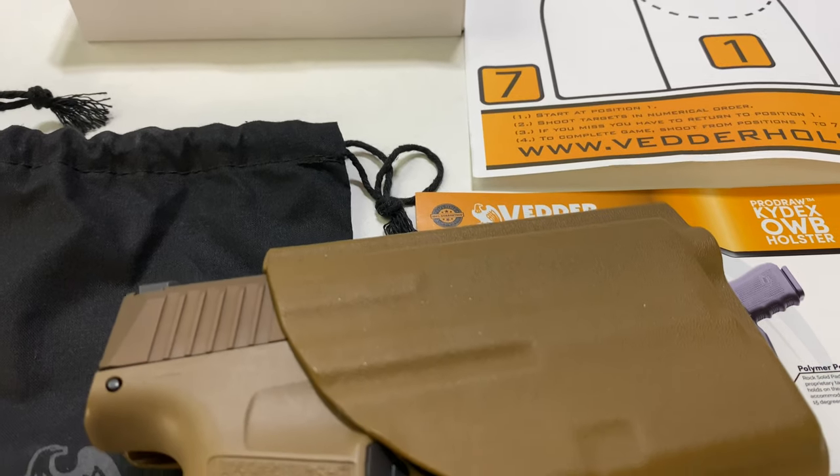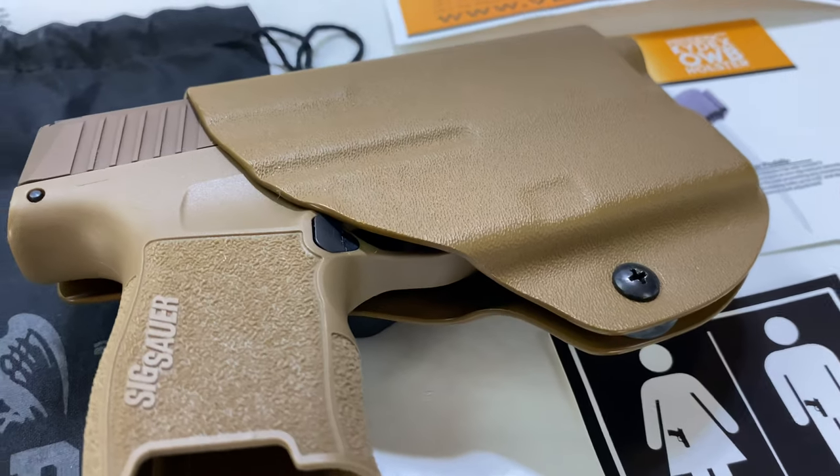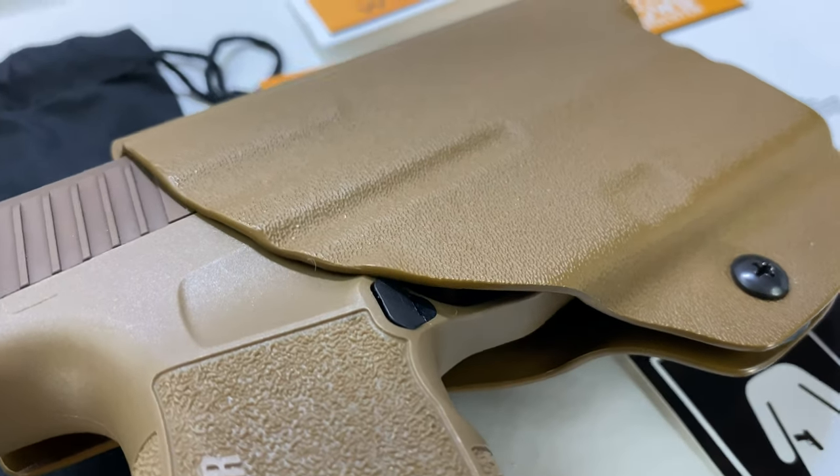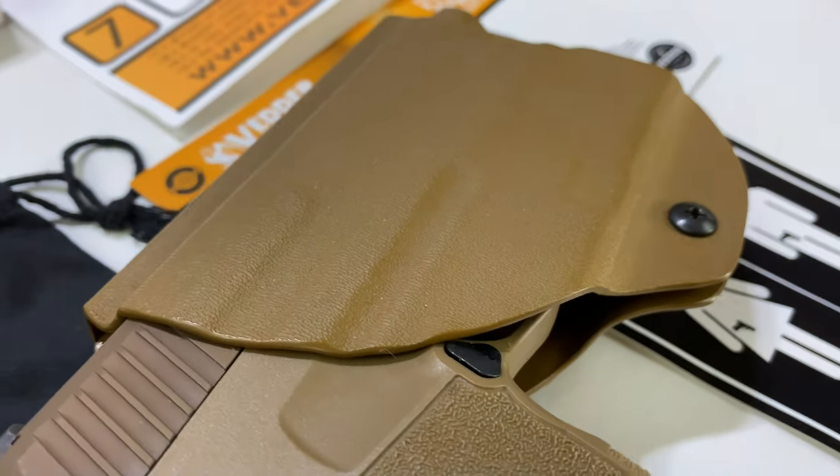Vedder is an American company based in Florida, and I believe it's family owned and operated. They are making some really, really awesome products. So if you want to pick this up, I will put a link to it in the description. Peter Von Panda, out.